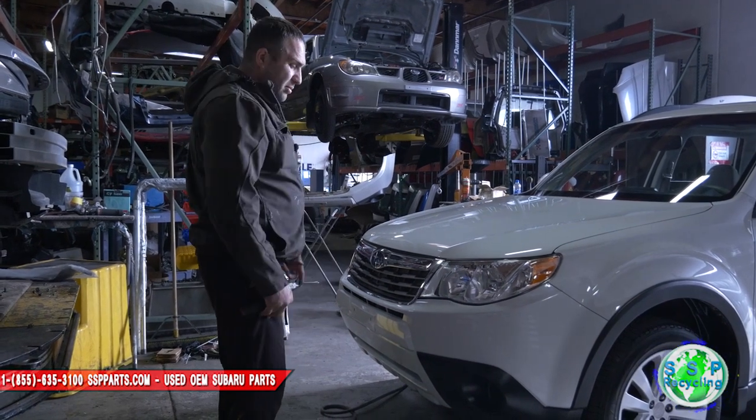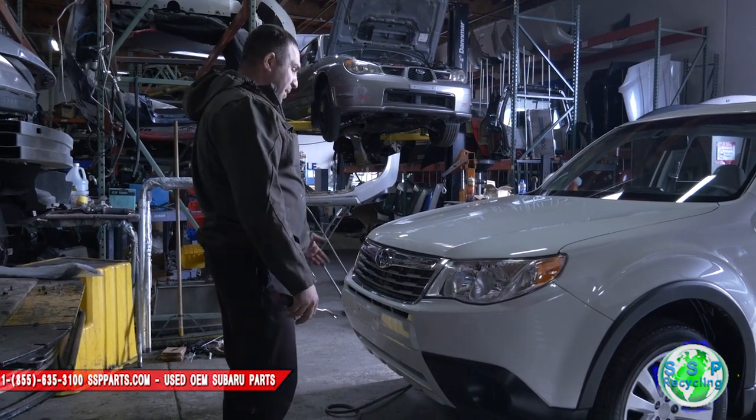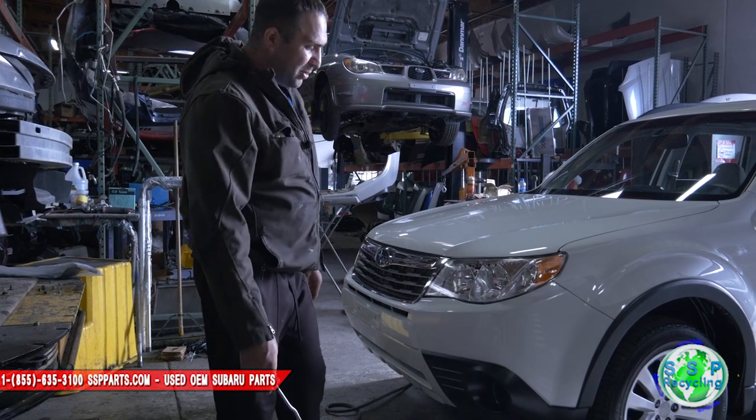Today the lift is not available, so I'll be on the ground showing you guys how to do it. So if you're at home, this is probably what you'll be doing too — on the ground.